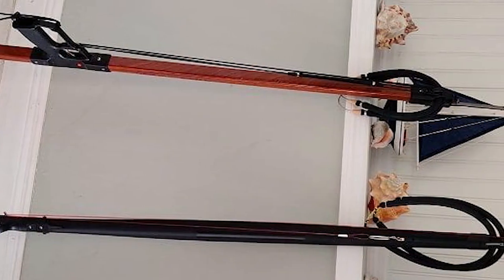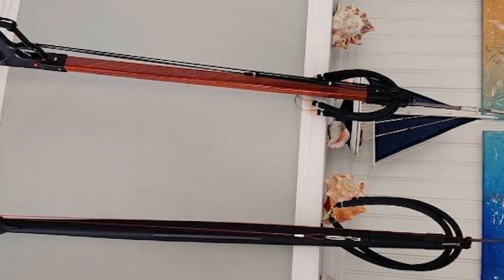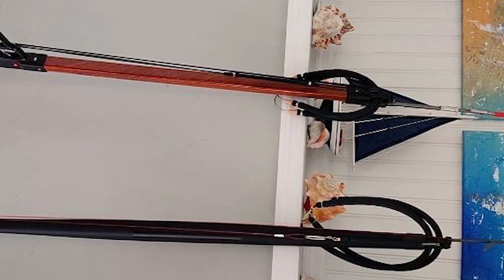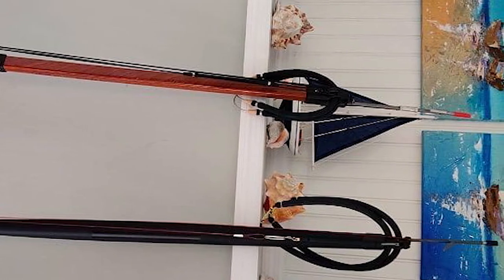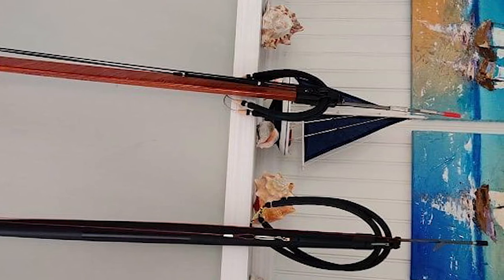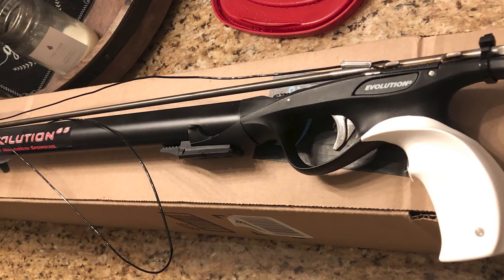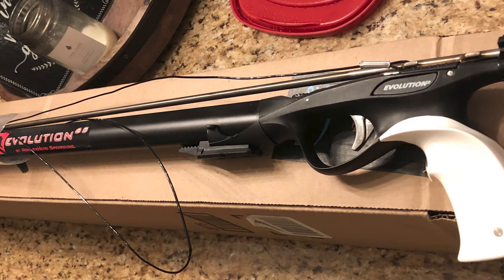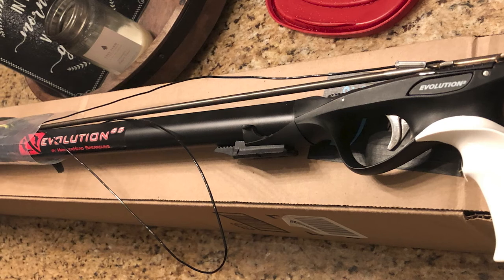This speargun comes with a Hawaiian-style open muzzle design for a clean line of sight and simplicity. It has an aircraft-grade anodized aluminum barrel with an integrated shaft guide and a 17-4 heat treat stainless steel shark fin shaft. Each Hammerhead aluminum barrel speargun is professionally rigged by hand with a mono shooting line, loading pad, and front-end bungee, all as standard features.